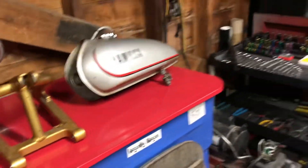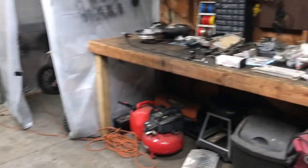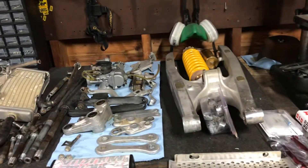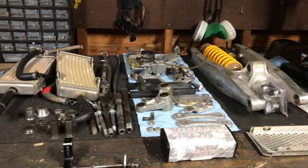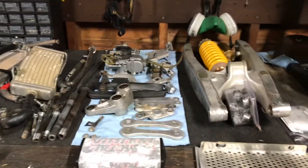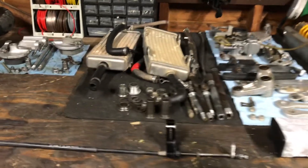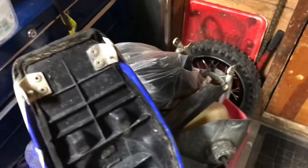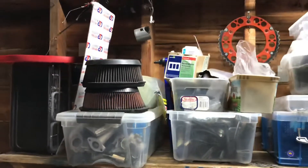Hey, what's up guys, welcome back to the channel and welcome back to another video. This is just another garage update letting you know what's going on. I got the Gas Gas stuff out of all the crevices in the garage and it is up on the table. I have the bin with all the plastics and stuff — that stuff just has to be cleaned. Frame and motor are all ready to go in the corner.